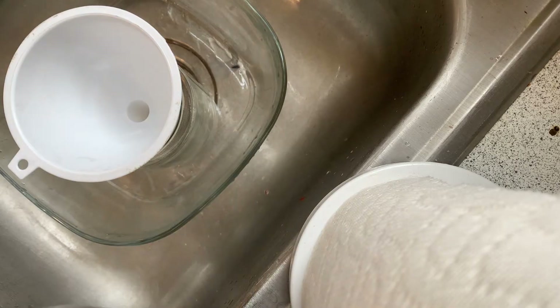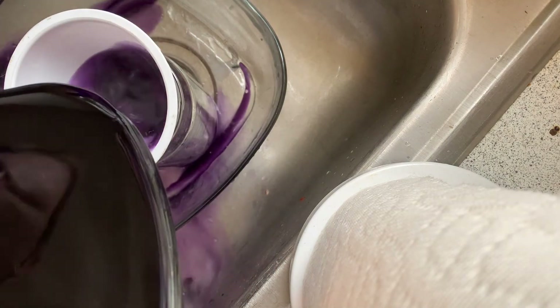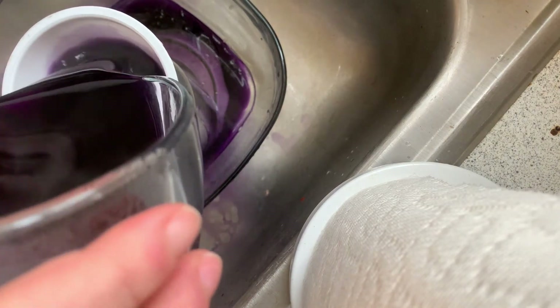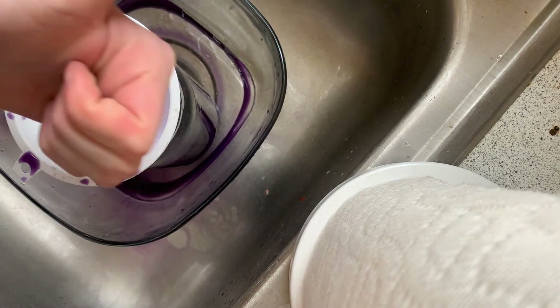This next step is optional — I used a funnel to transfer the juice from a bigger bowl into a jar for easier storage. Not very gracefully, as you can see, but if you're doing the experiment another day it may be helpful to have it stored in a jar.